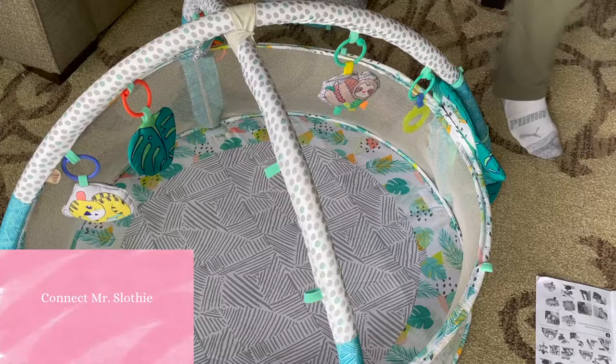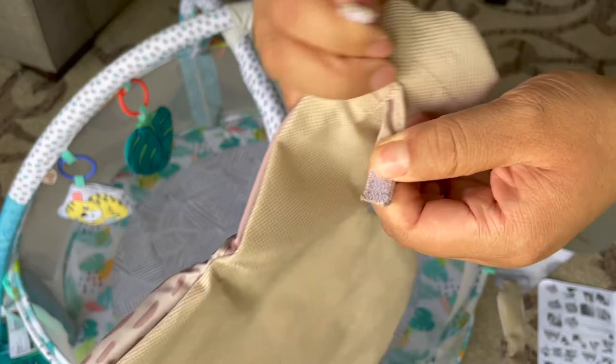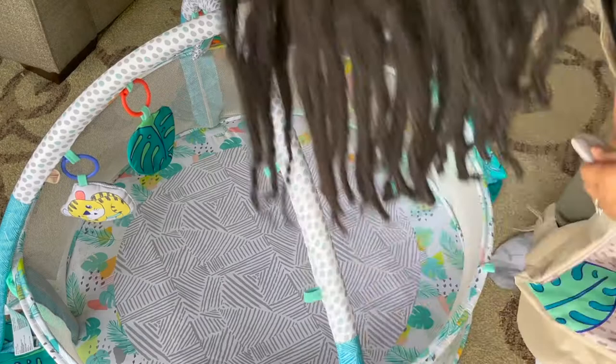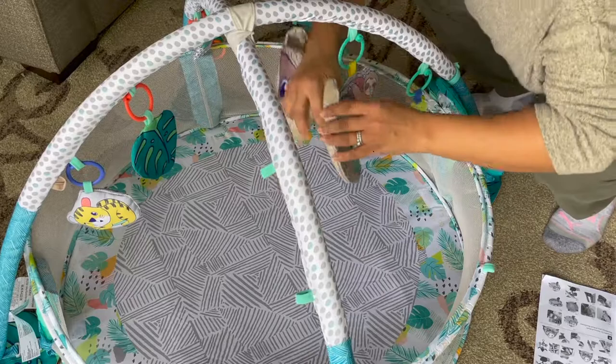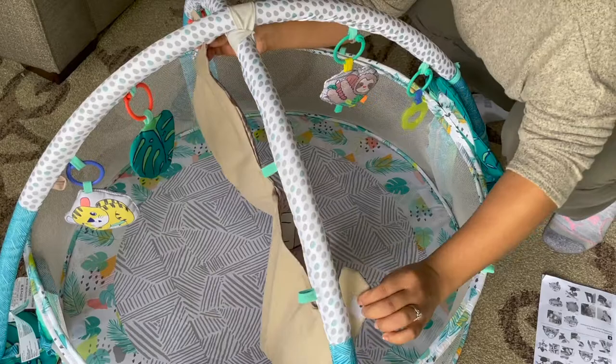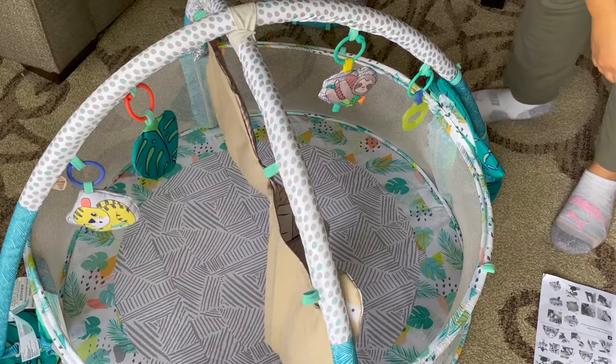Here we go. And then we have a little slothy thing. I'm not sure where you want to put this. Let me see. Okay, so there's a velcro piece right here, another velcro piece, and then there's a velcro piece down here. Just look for the attachment piece where the velcro is. Mr. Slothy can hang — the attachment for the sloth is on one of these pieces here. So Mr. Slothy can hang out and your baby can see the little sloth.